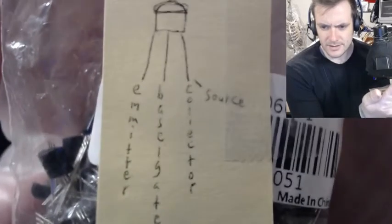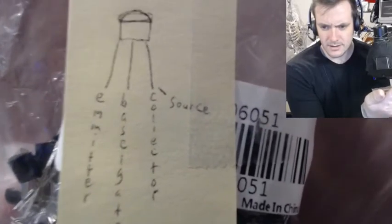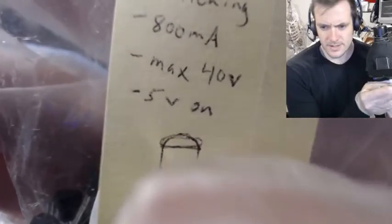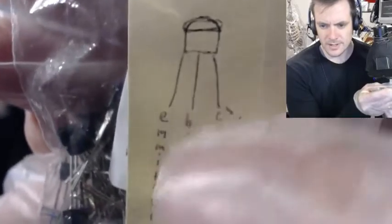800 milliamps, max 40 volts, 5 volts on — a picture of it with labeled pins: emitter, base/gate, collector/source. And the flat face means the front, so you can see there's a flat face right here, and that means the front, so that helps you distinguish whether you're looking at the back or front.